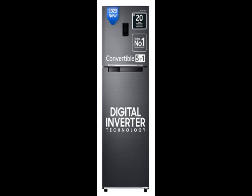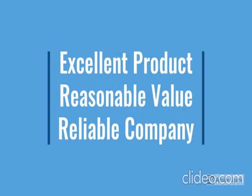So guys, this product has a lot of features: easy to use, latest design, durable, reliable, no maintenance.